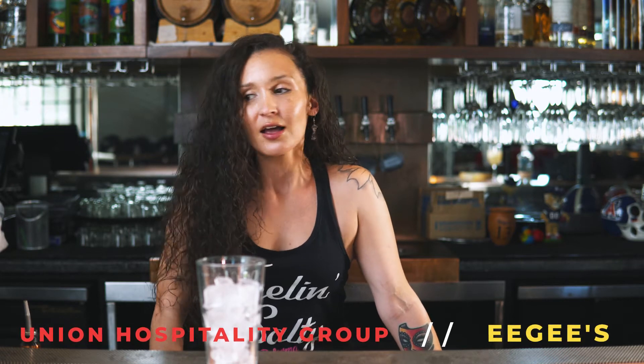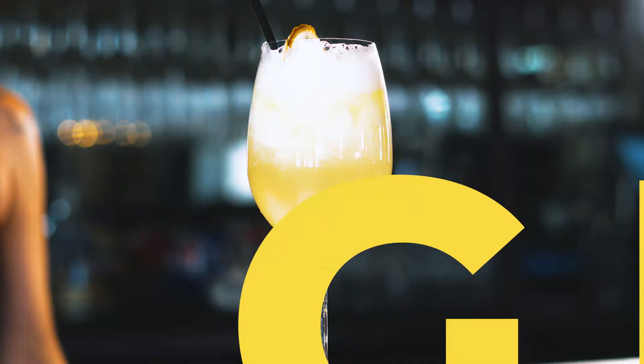Welcome back guys, my name is Valerie. I'm here in the beautiful Reforma bar, partnering with Union Hospitality Group and EG's. This week we are going to be teaching you how to make a lemon EG spritz.